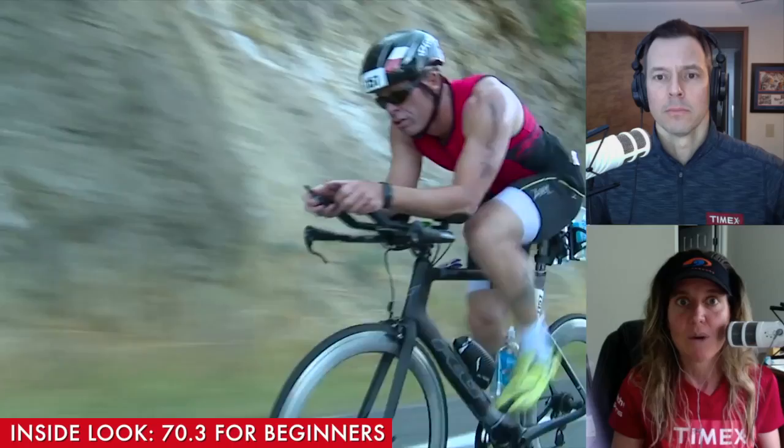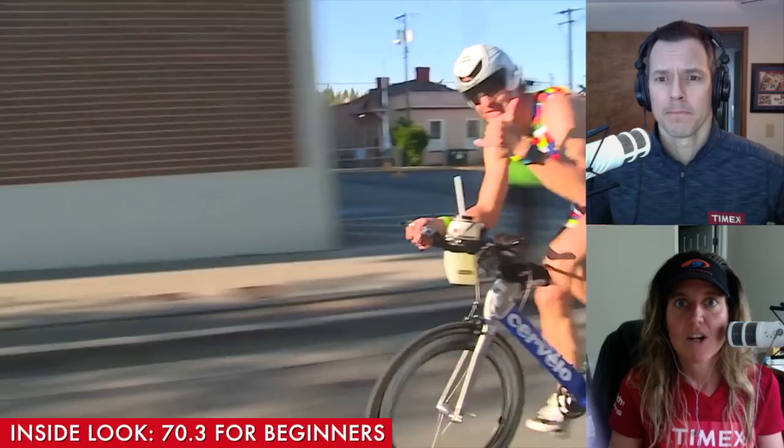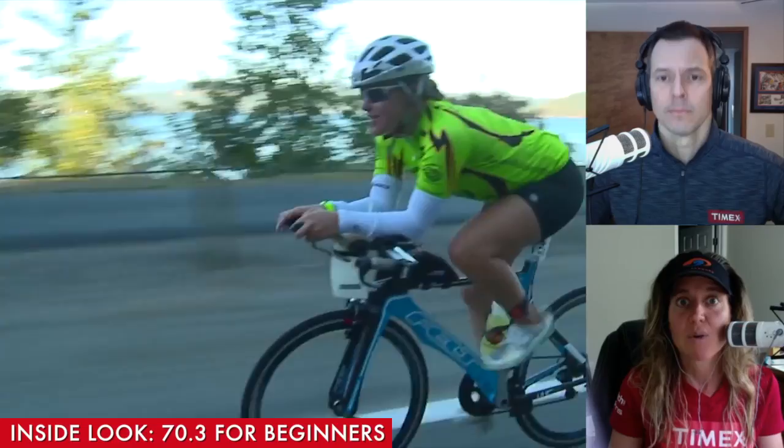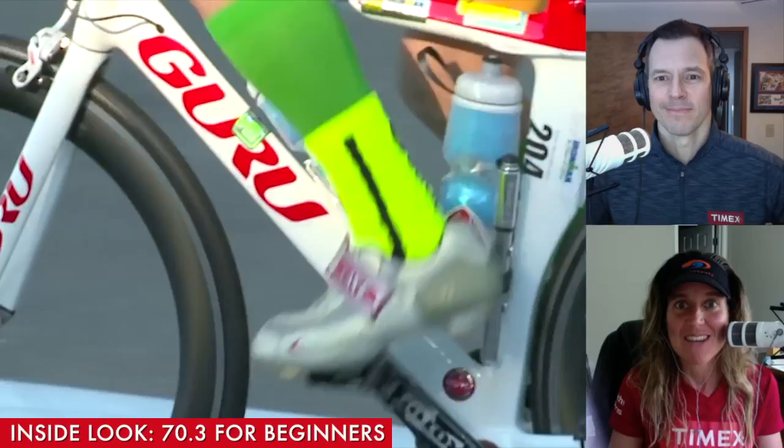So you wear the heart rate monitor. You follow the details of the testing protocol. You get your average heart rate for that 20 minutes, and I refer to Joe Friel's heart rate training guide to set zones. I've done this since I've started training. I've been training for 25 years, and I've always referenced Joe Friel's heart rate and power training guides.